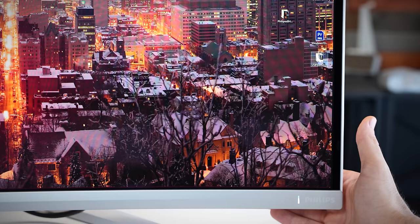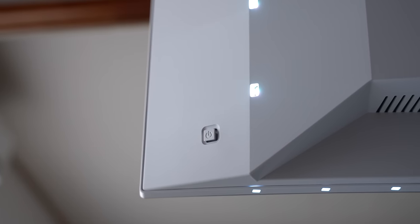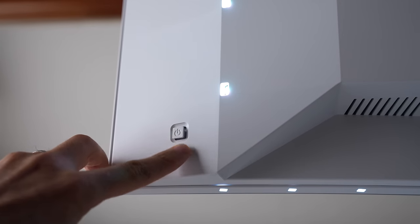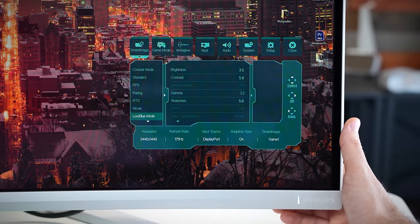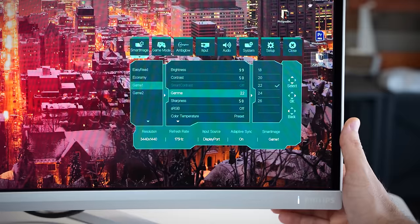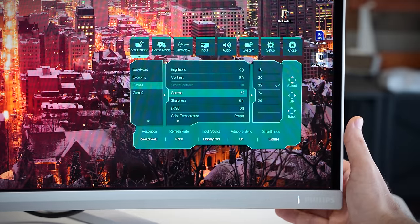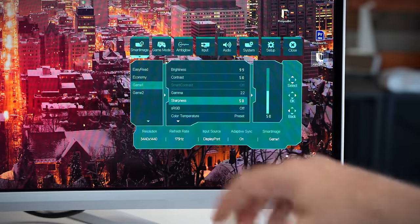Now it's time to go over the OSD, which you can access from the single directional button on the back that also turns the monitor off and on. Philips score a huge win here with their OSD implementation. Straight away you've got different pre-programmed modes to choose from, and you can program your own. You've got options to change brightness, contrast, and smart contrast — though you'll need to turn FreeSync off to access smart contrast. There are also gamma settings if you want to make games brighter or darker, and a sharpness setting.